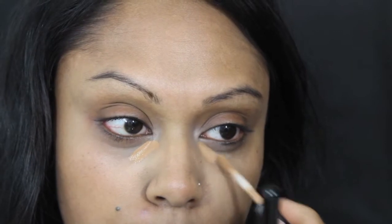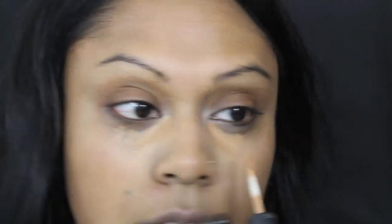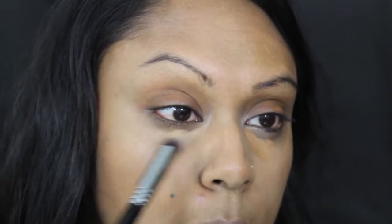For concealer I'm using MAC NW35 Moisture Cover. Because I have the Prep and Prime illuminator underneath, I don't go too heavy with the concealer — if I use something like Studio Fix the whole area looks really heavy, which I hate because it's really aging. I am going to take a little bit of Studio Fix concealer just for that spot, as I was looking for my Laura Mercier Secret Camouflage palette but everything is packed away since I moved my filming area.